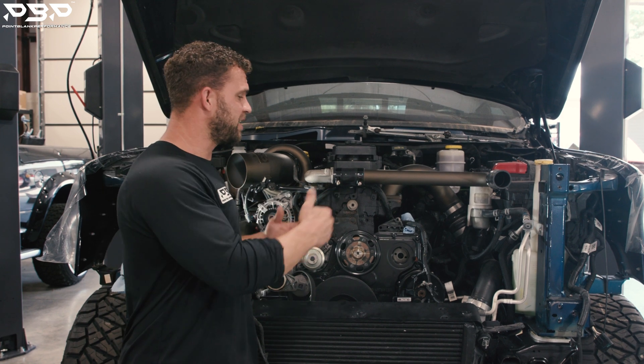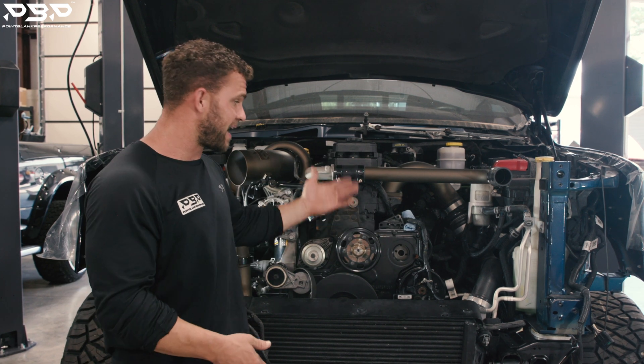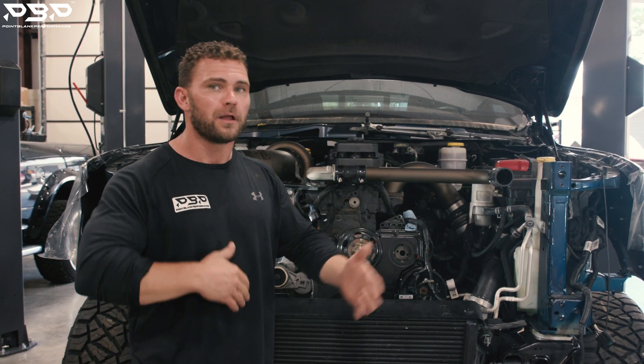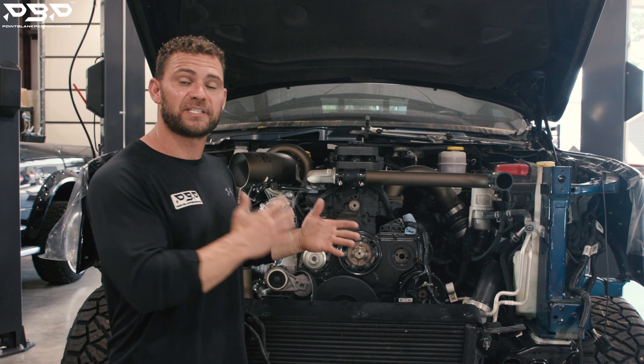We've got a 5th Gen truck with a 4th Gen engine in its place. I know what you're thinking — if you had an engine failure, as this customer did with a factory engine, you would just go to the dealership and buy an engine. Guys, they are crazy high. So he had an unfortunate event, but fortunately for him, he had a backup engine, and it's a 4th Gen series, so it's in its place.